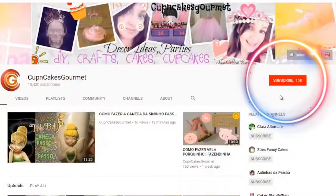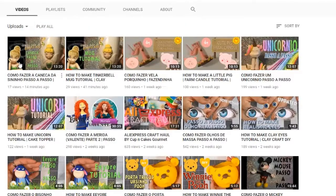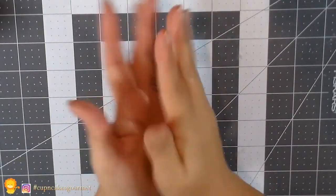Before we start the video, please don't forget to subscribe and press the bell button so you get all the notifications and new videos. My social media is up there, and I have my list of videos down there in Portuguese and English — new ones, old ones — so go through because there's a lot of cool things there.